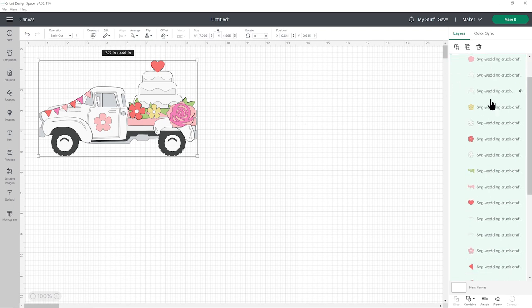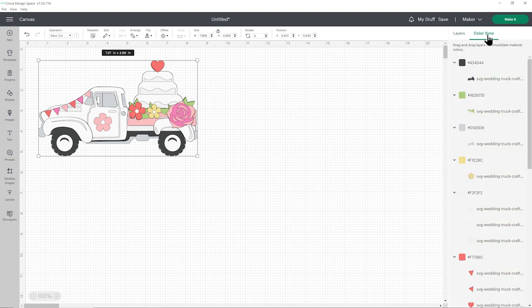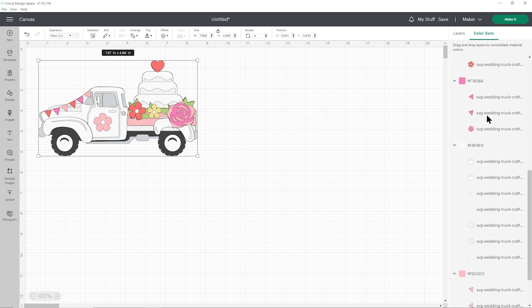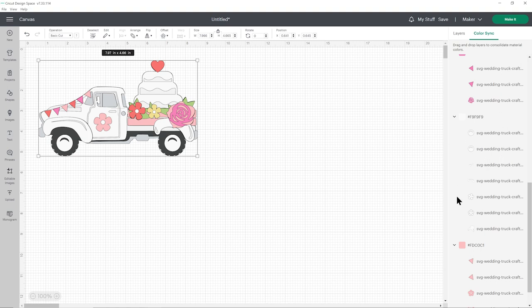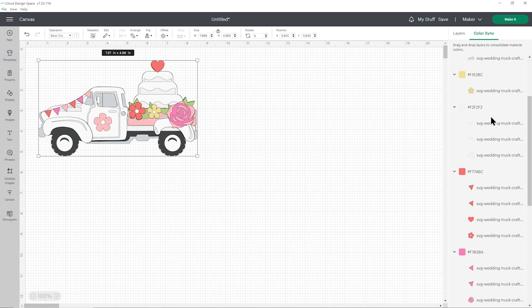You can then see all of the pieces down here on the right-hand side. This design does have quite a few similar colors, which you can see if you click on the Color Sync button on the top of the layers panel. Scrolling down you can see we've got two pinks, a pale red, and also a white — but there's also a slight off-white, and the reason I've done them differently is because you can use two slightly different sheets of cardstock colors and that will help the details show up better.